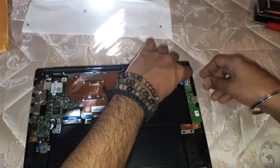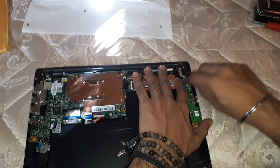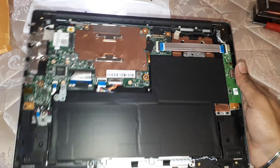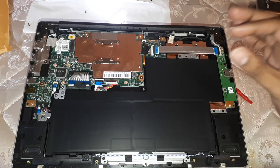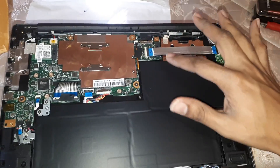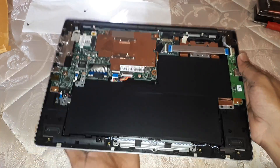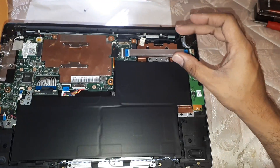You don't void the warranty by removing the back panel because there are no stickers or anything you're tearing to open this up — nobody would know if you've actually opened it. I'm not sure if placing an SSD would void it, as different manufacturers have different warranty rules. There are some stickers on other components you're not supposed to remove, but over in the ribbon cable area there was nothing, so I'm guessing you don't necessarily void your warranty just by opening this up and putting an SSD in.